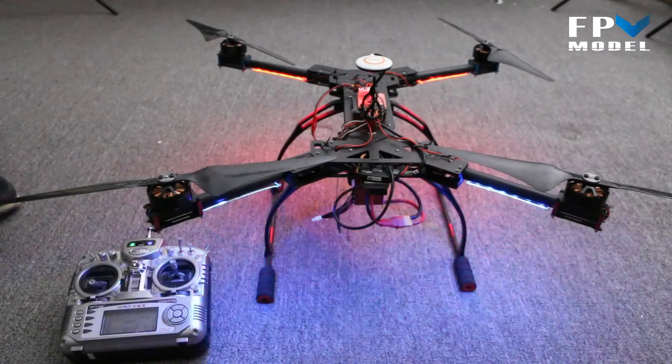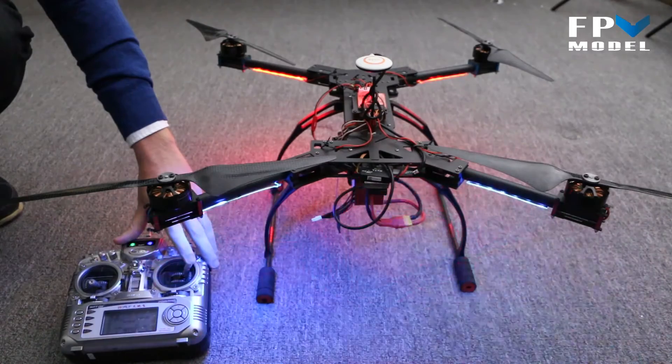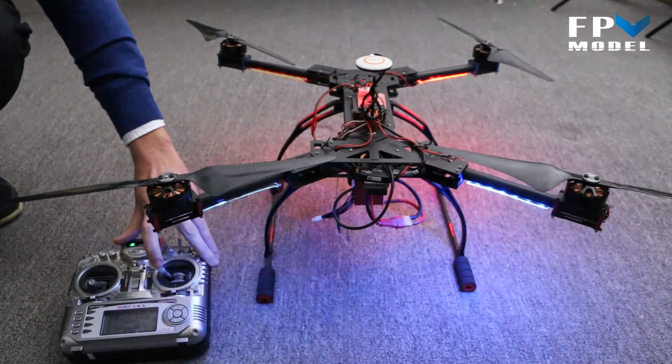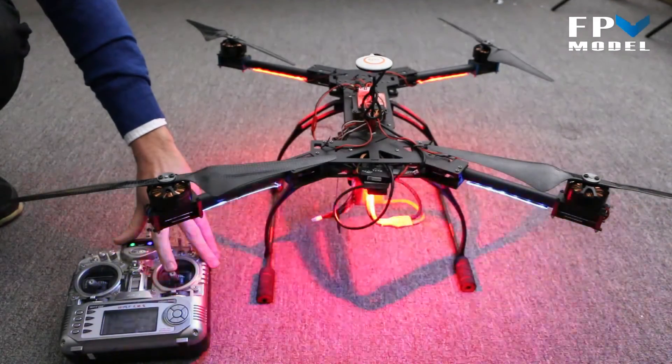If you take a look here at the transmitter, whenever you move off to the right you will notice the lights begin flashing on the right-hand side of the multi rotor. It works the same way whenever you're going left, whenever you move forward, and whenever you move backwards.